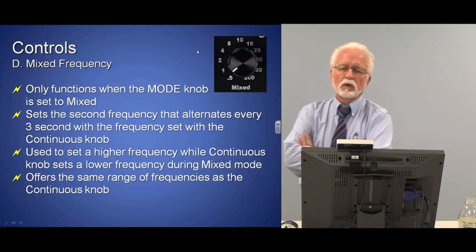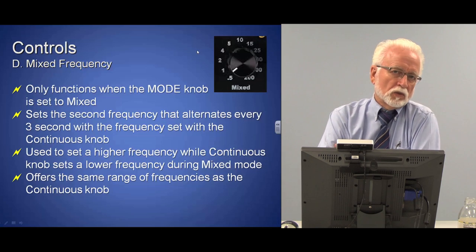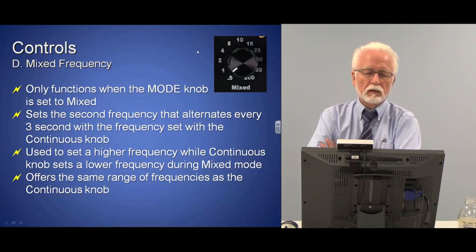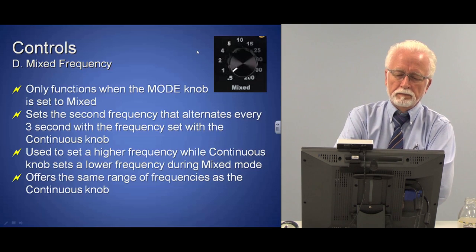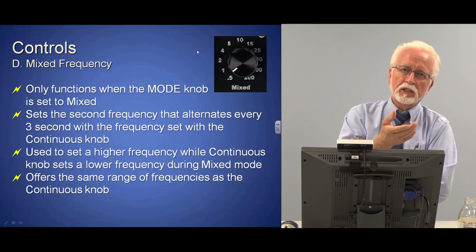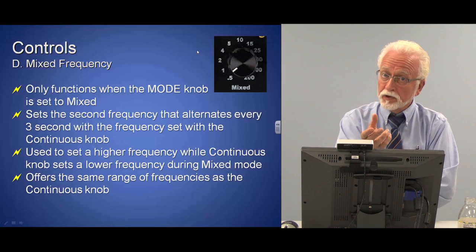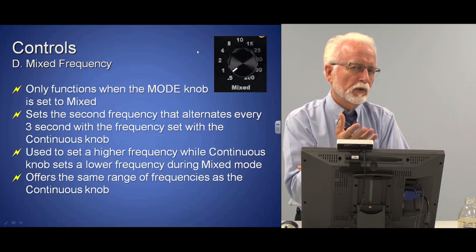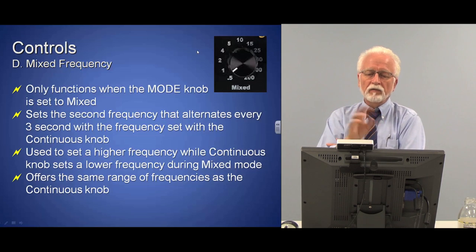The mixed frequency control is only used when doing mixed frequency. If you're using continuous or discontinuous, this control is not functioning. I usually leave it at whatever higher frequency I commonly use for mixed mode so it's ready to go. In both mixed and discontinuous modes, there's a change every three seconds — in discontinuous, the machine is on for three seconds, then off for three seconds; in mixed, it alternates between the two frequencies every three seconds.